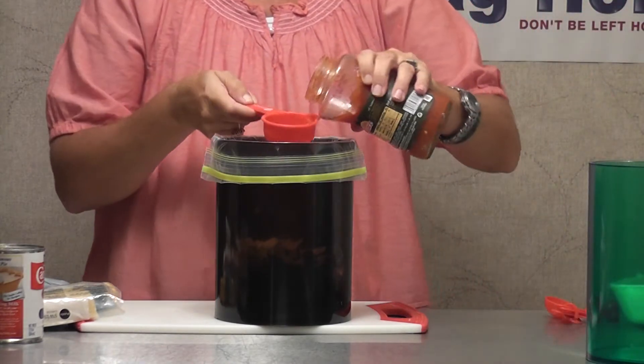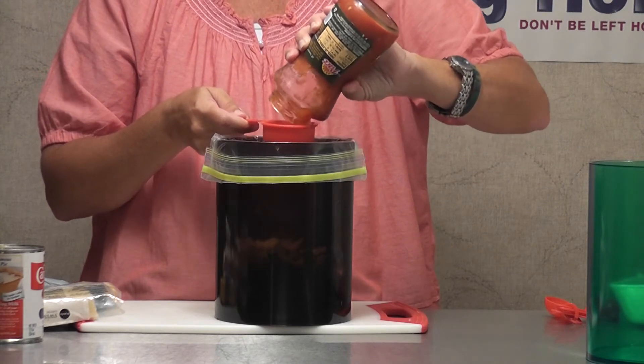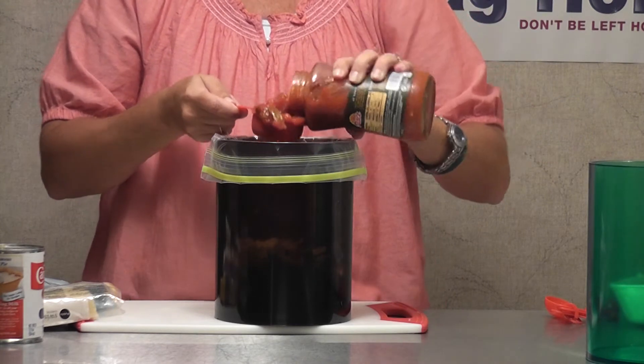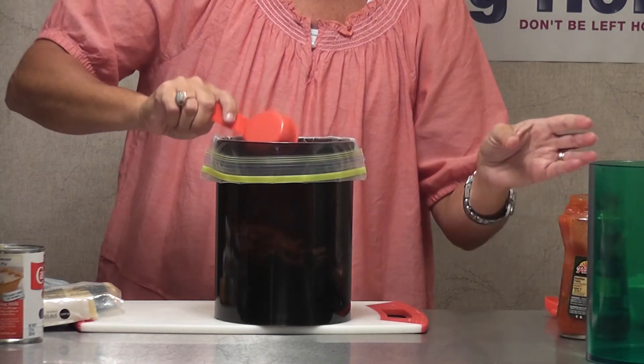I use salsa for everything, but why not? It has the peppers, jalapeños, and tomatoes. So I'm using a quarter cup and a little bit more of salsa.